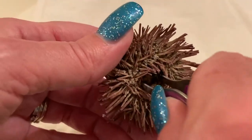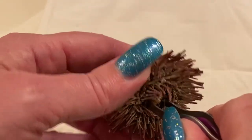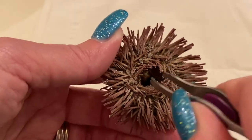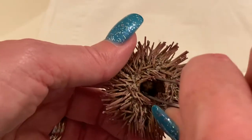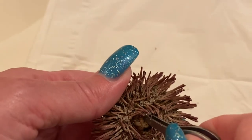Is he still alive? No! He's been... He is deader than... Oh my gosh. If he was alive, his spines would be moving all over the place.